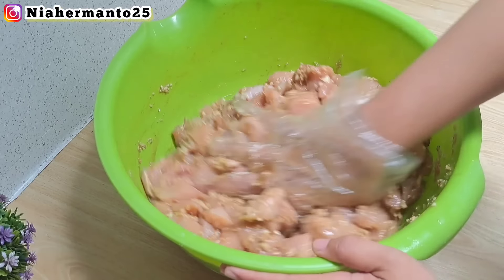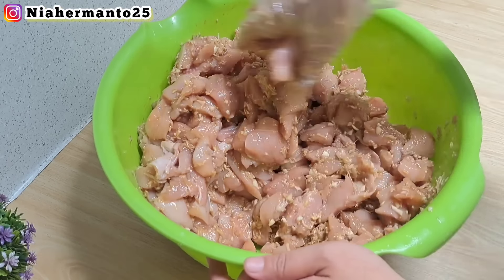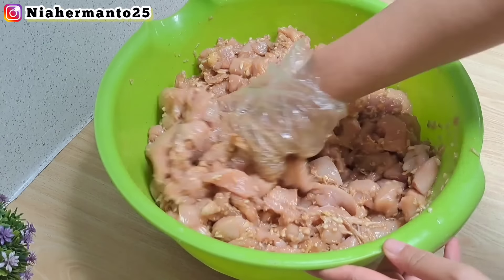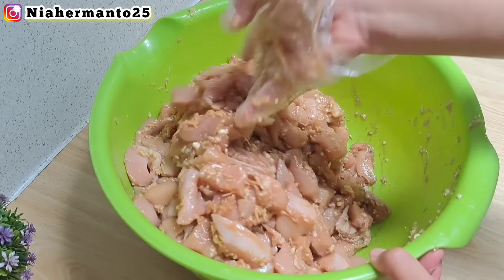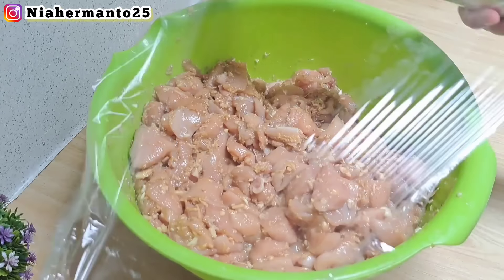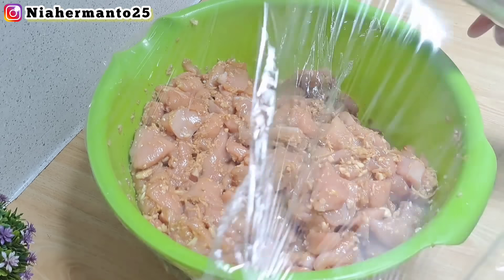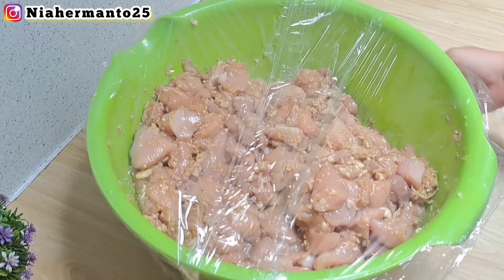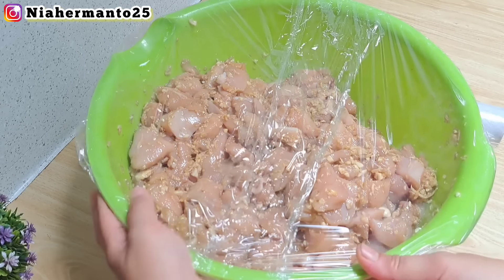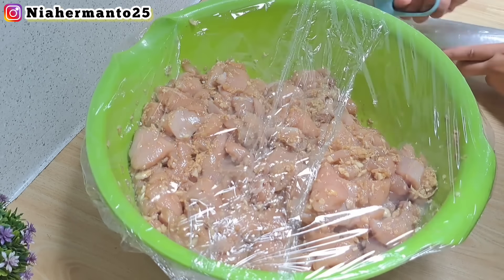Kalau udah dibumbuin seperti ini, jangan langsung diolah atau dimasak. Perlu kita marinasi dulu — kalau aku marinasi kurang lebih selama 3 jam, disimpan di dalam kulkas. Dengan catatan, harus ditutup rapat pakai plastik wrap. Kalau tidak punya plastik wrap, bisa pakai kantong kresek atau kantong plastik yang bersih. Yang terpenting dia itu tertutup.